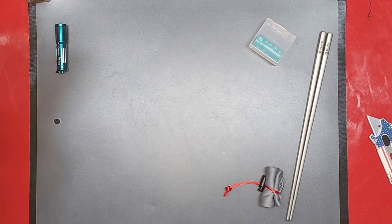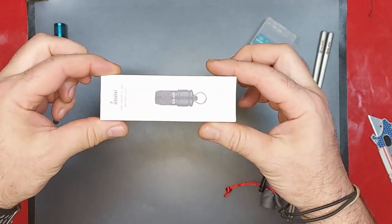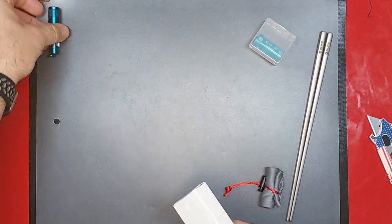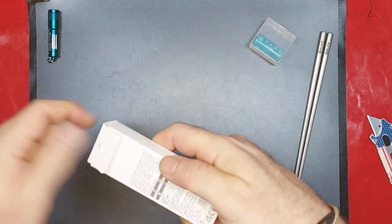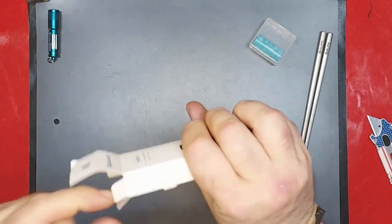Next up we're going to do the i Mini. I've been wanting to get one of these so bad. Right now I'm wearing the i3 EOS around my neck on a lanyard and I really want to replace it with one of these, maybe put that one on my keychain or give it to somebody.